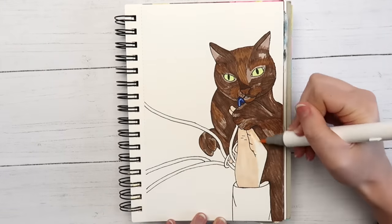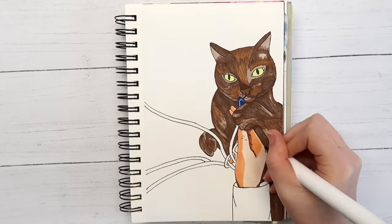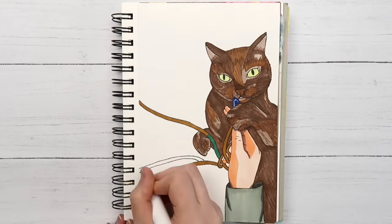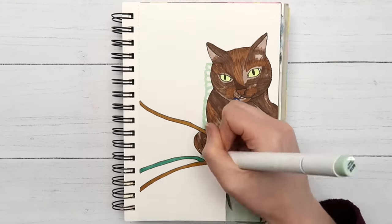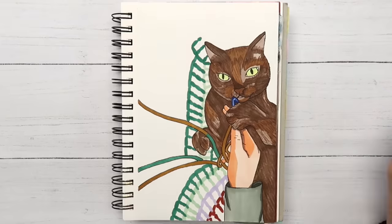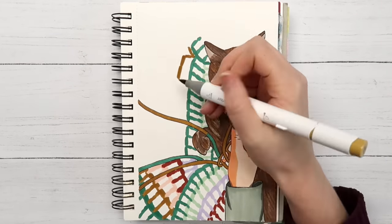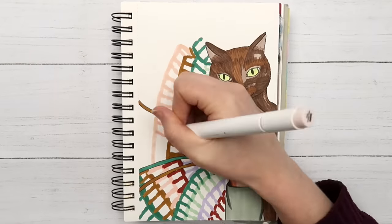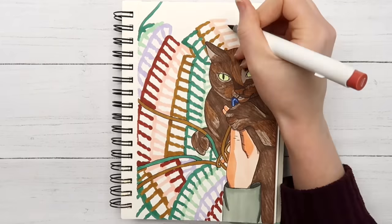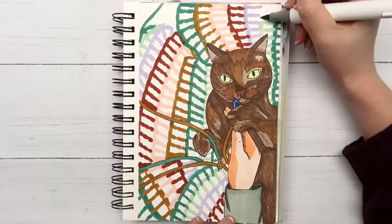I should probably leave crocheting to the people who are actually good at it. What else have I done? I got super into 3D printing for a while — guess who has not touched that in a year. I am simply not reliable, but at least I'm self-aware. Comment down below if you have any hobbies you've abandoned, because I have a lot.